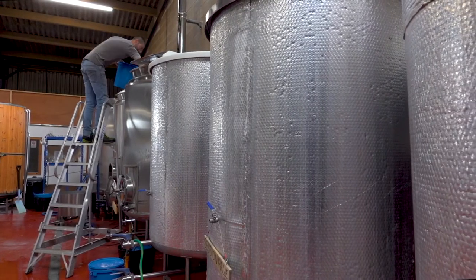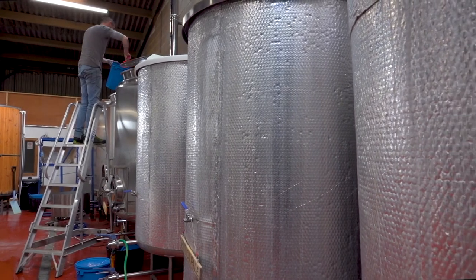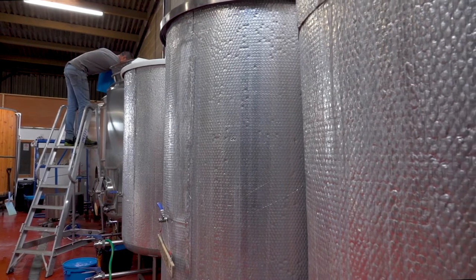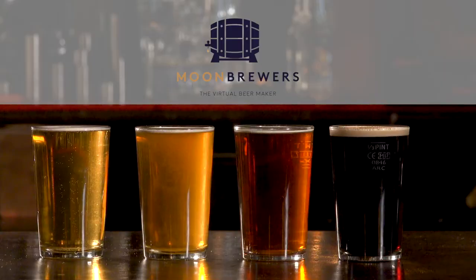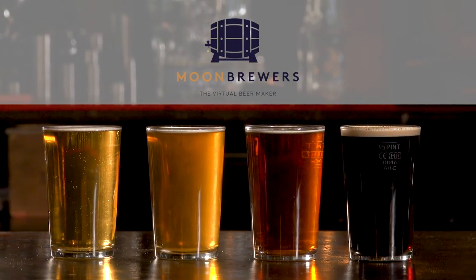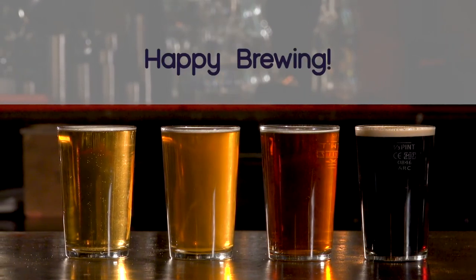After fermentation, which normally takes around a week to complete, the beer is transferred to conditioning tanks where it stays at the ideal temperature to allow all the flavors and aromas to settle down and develop. Now that we've come to the end of the beer making journey, you have everything you need to start your Moon Brewers experience. Happy Brewing!